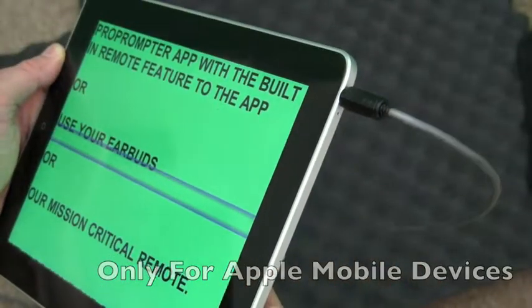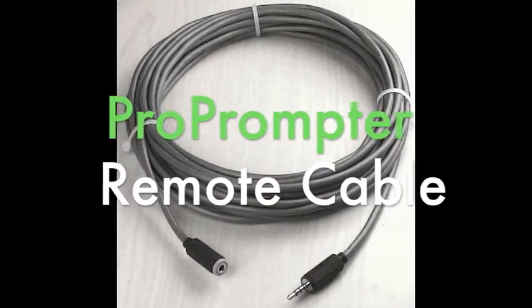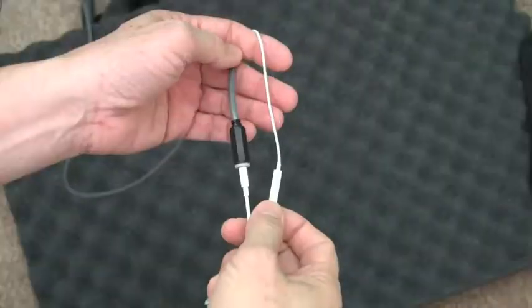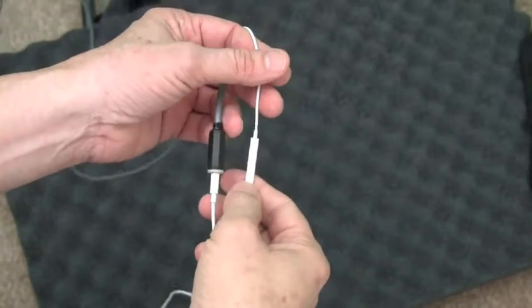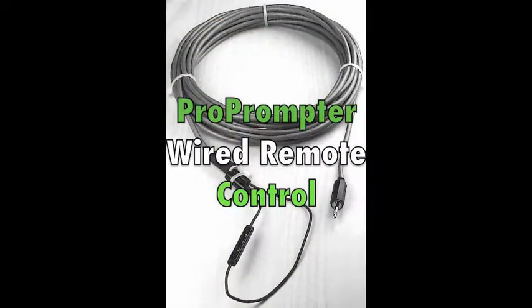Just plug in a remote cable to your Apple mobile device. Or you could buy the ProPrompter remote cable by itself and use your own Apple-compatible remote — like the earphones that came with your iPhone. The ProPrompter Wired Remote: so you always stay in control.